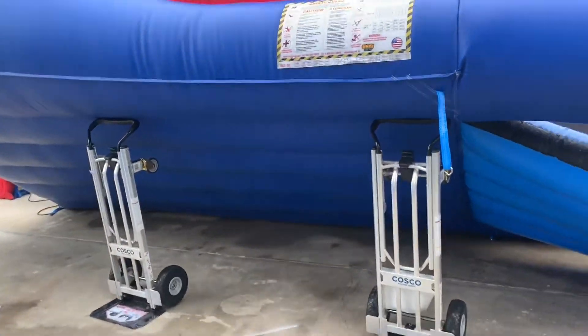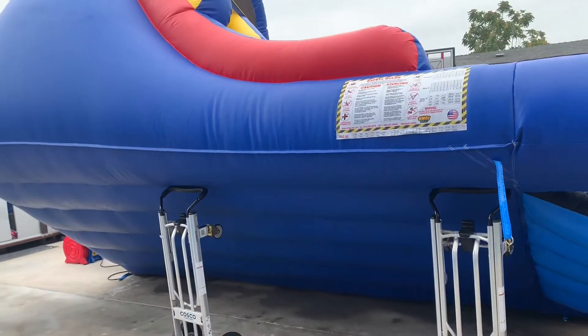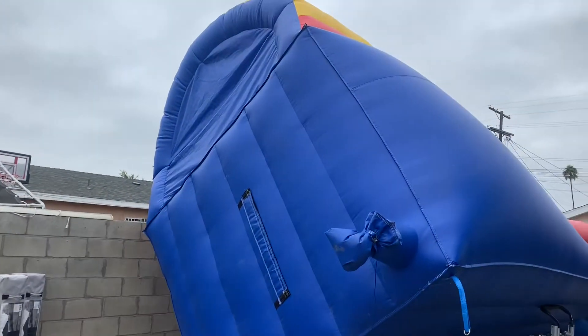I put my dollies under it, just to balance it so it won't flip. There it goes.